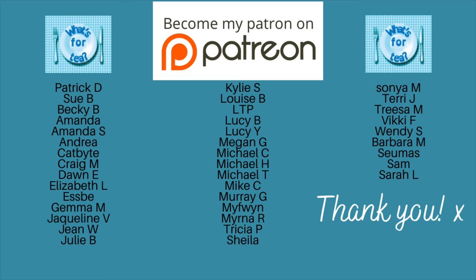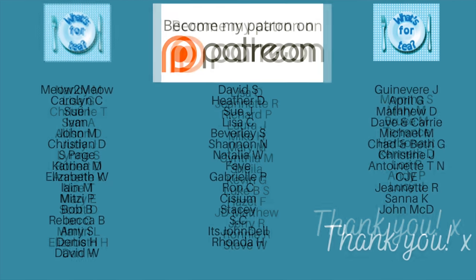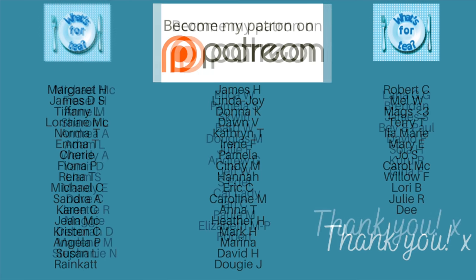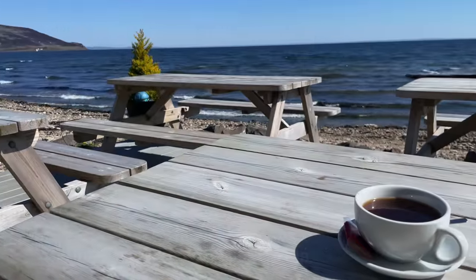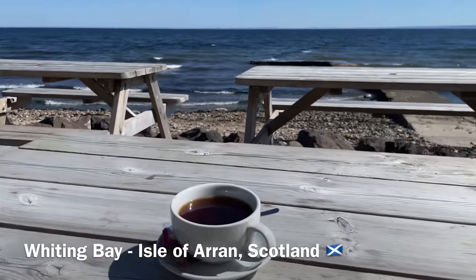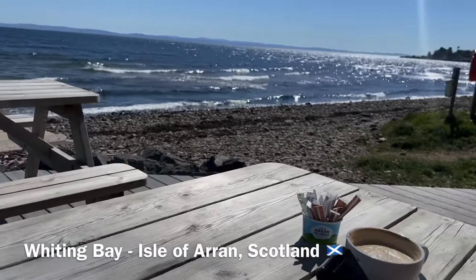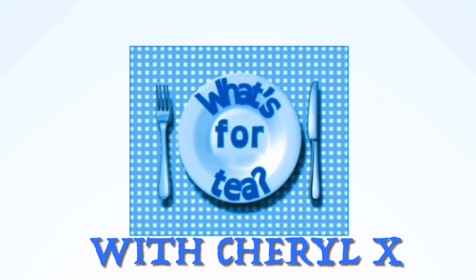Thank you so much for watching. A huge thank you as usual to the supporters of the channel over on my Patreon page, to the channel members here as well, and to everyone for watching, leaving lovely comments, and sharing the videos — it's all very much appreciated. I'll catch up with you during the week for another recipe or shopping video, or back on Sunday for our family meals of the week. Have a wonderful rest of your day — bye now!